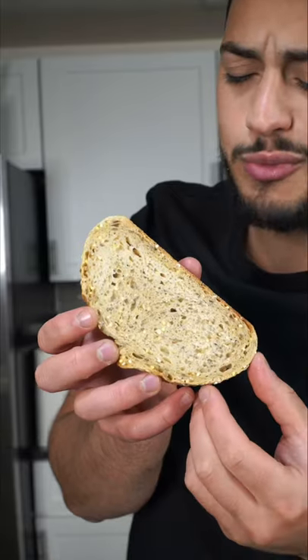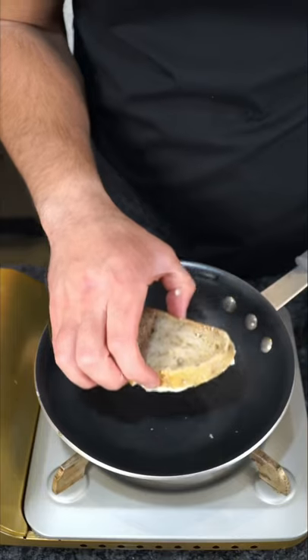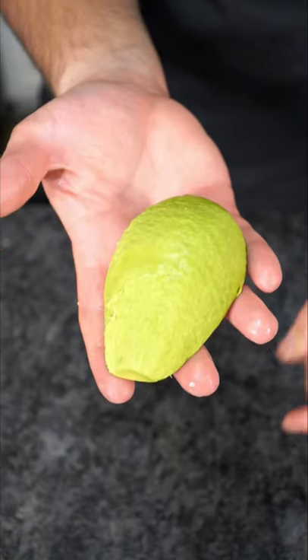I never made y'all avocado toast, but we had to have fun with it. We grabbed some multi-grain bread, pasted it with truffle mayo, and gave it a nice toast. Damn, this avocado really went to private school.